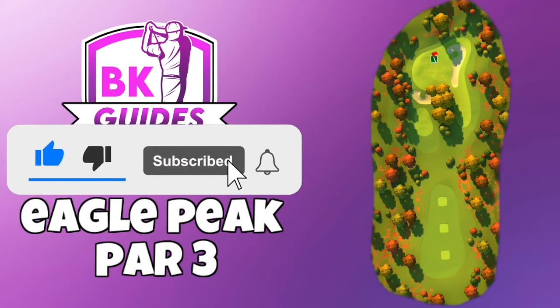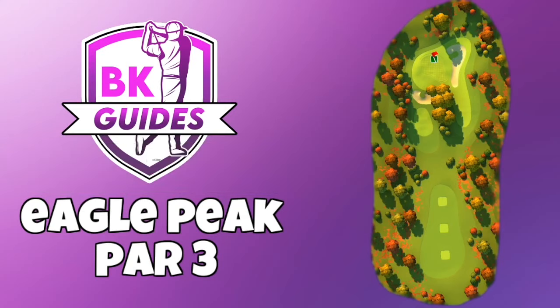Don't forget to hit thumbs up and make sure you sub to the channel as well. Get that bell button switched on so you get notified when we upload new content or go live.